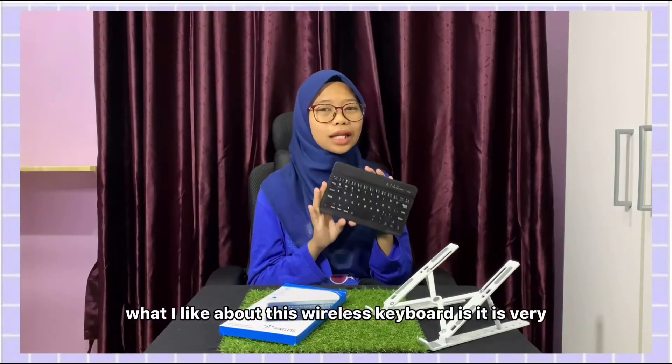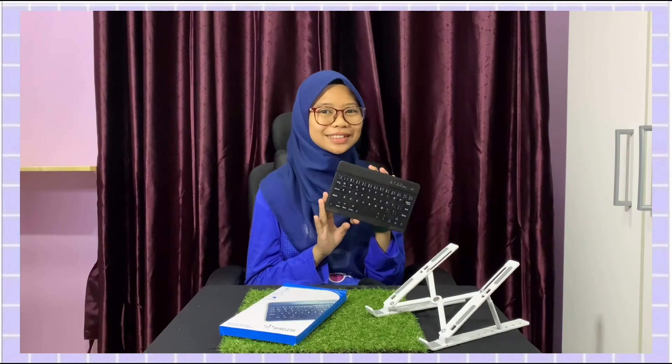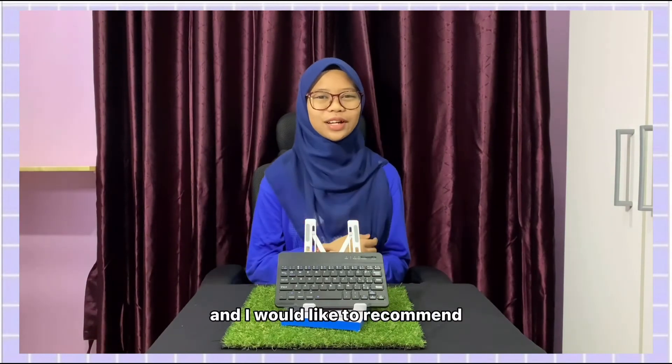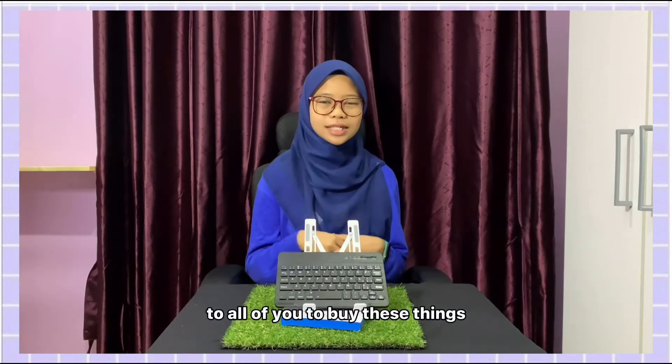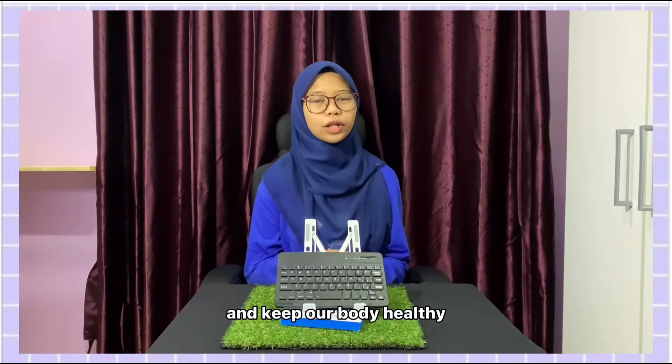What I like about this wireless keyboard is that it is very small and easy to use. Both of the items that I bought are really worthy, and I would like to recommend them to all of you to buy these things to make sure we can do our work well and keep our body healthy.